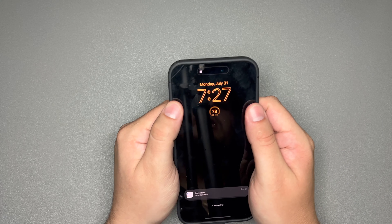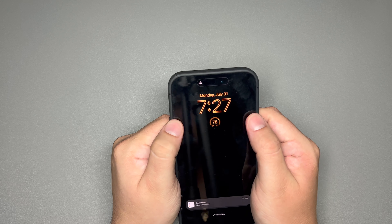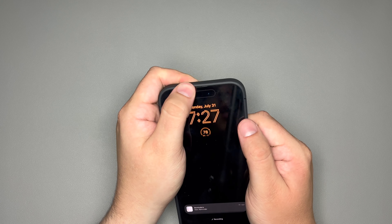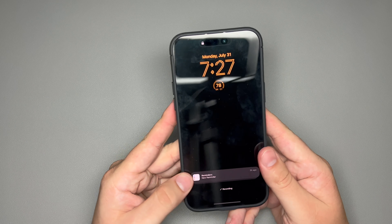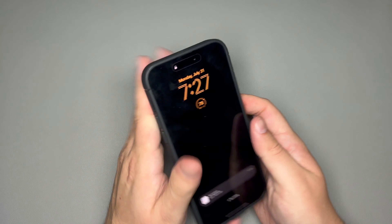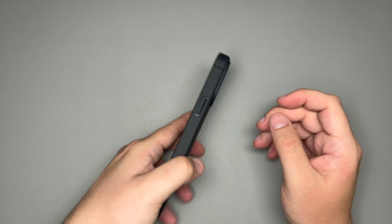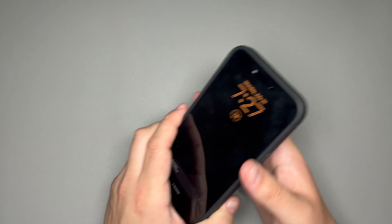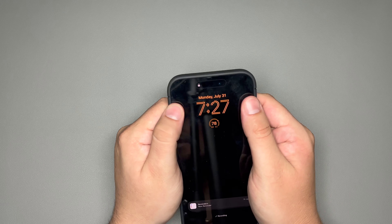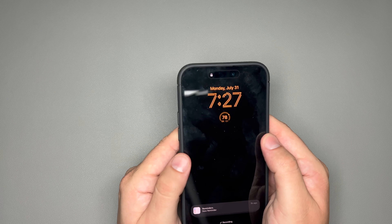Testing out the edges of the case — it is that TPU material, so it's going to have a little bit of give at the buttons and at the top and bottom. It's that slightly flexible material, but don't let that freak you out because this has that drop protection. It has you covered. Don't let that steer you away from buying this case because this really isn't a big deal.